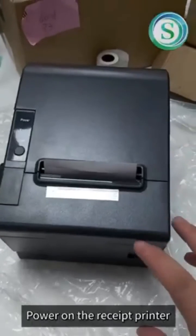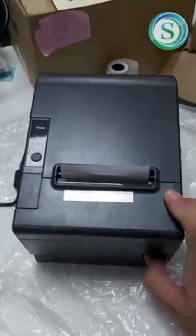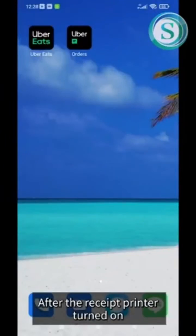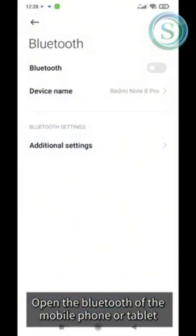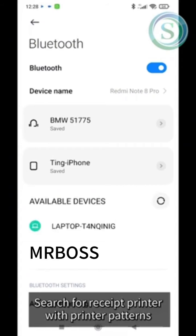Power on the receipt printer. After the receipt printer has turned on, open the Bluetooth on your mobile phone or tablet and search for a printer with patterns.